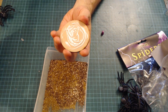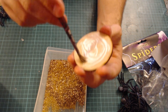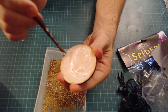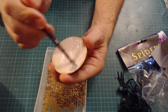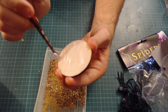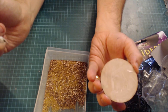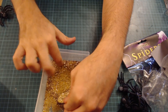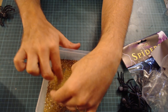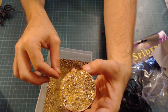Put some glue there, grab a brush, paint the glue on. Once it's all covered evenly, just dip it in the sand, sprinkle it on — like so — and put that to one side to dry.